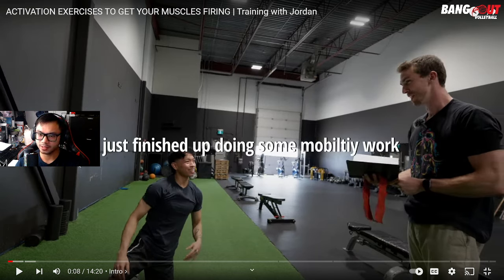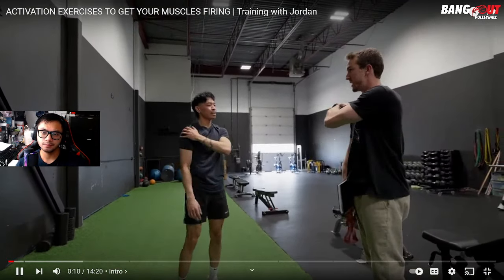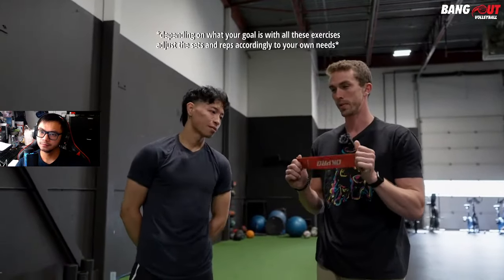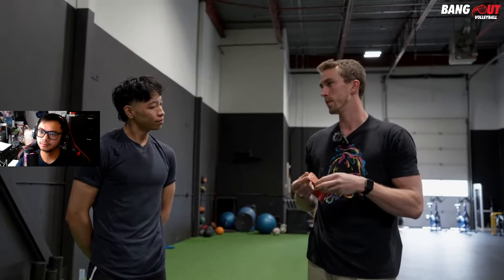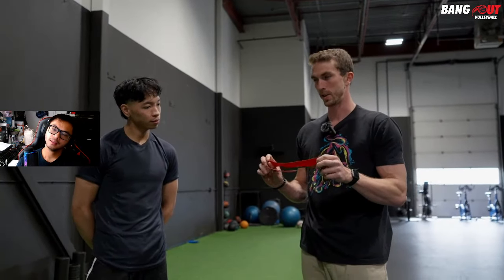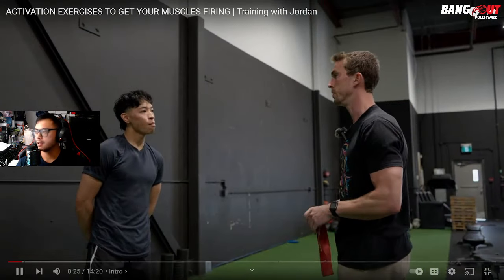In the video, they just finished mobility work and they're going to go through activation with just one band — the same five-dollar band that everybody can buy — to get the whole body warmed up for the workout. I want to get Jordan's perspective, so Jordan, if you could message me on Instagram — I kind of want to know what you think of these rubber bands compared to fabric bands.